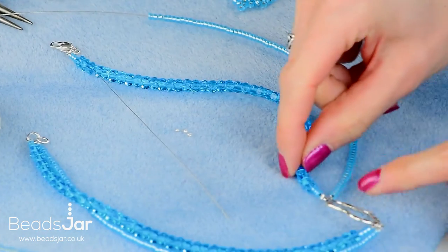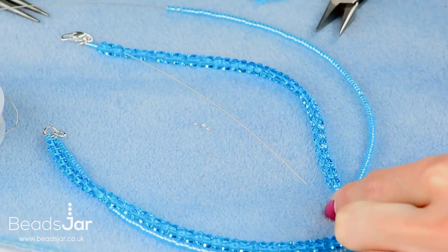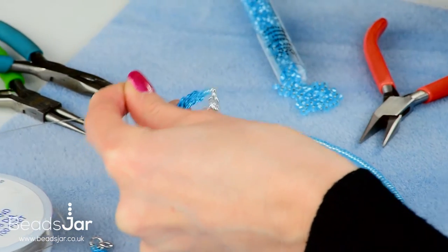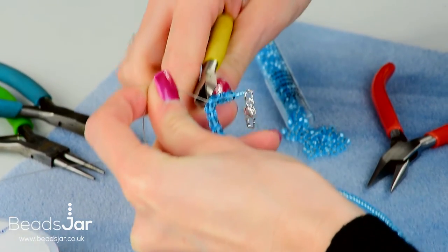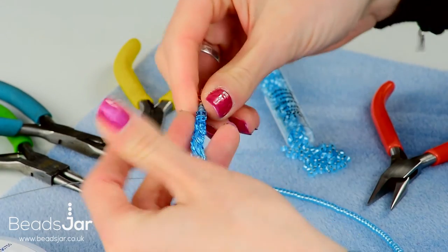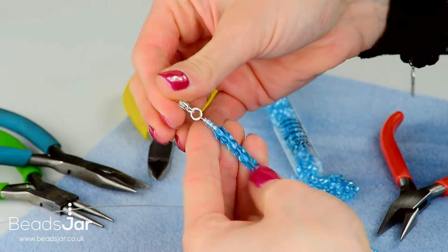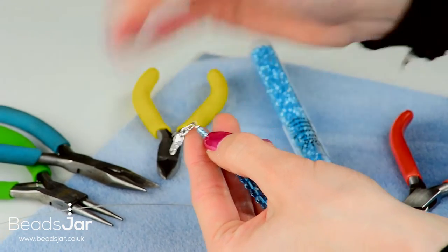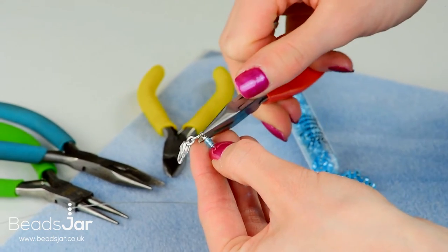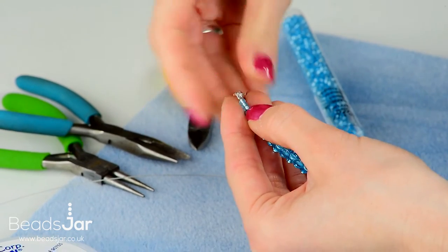Do a final check on this side to make sure the tail end hasn't popped out — all good. Take that excess wire off with the side cutters, getting in nice and close so that end sits inside the beads neatly. Now finish by crushing that crimp bead. That strand is complete onto the fastener.